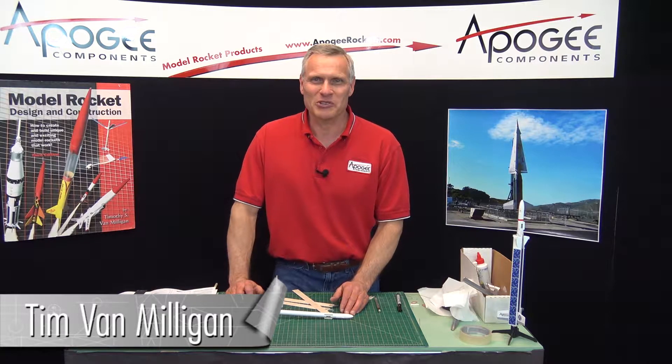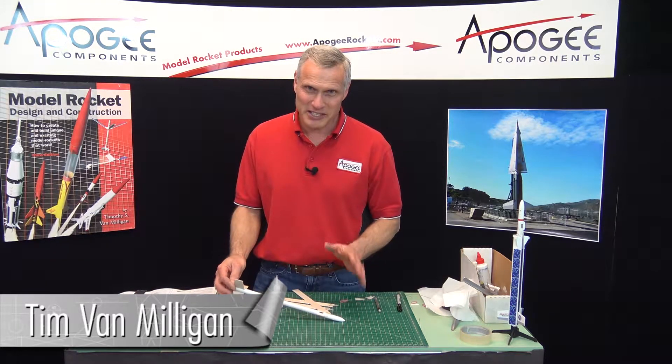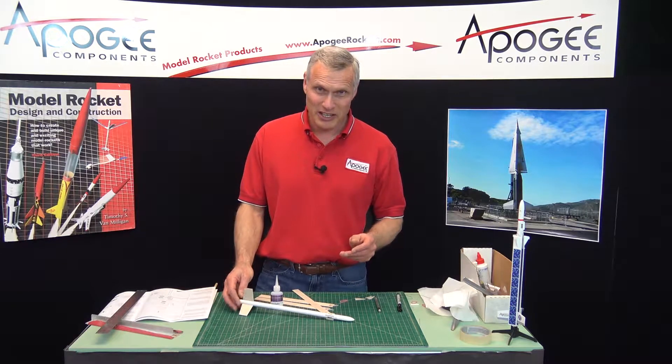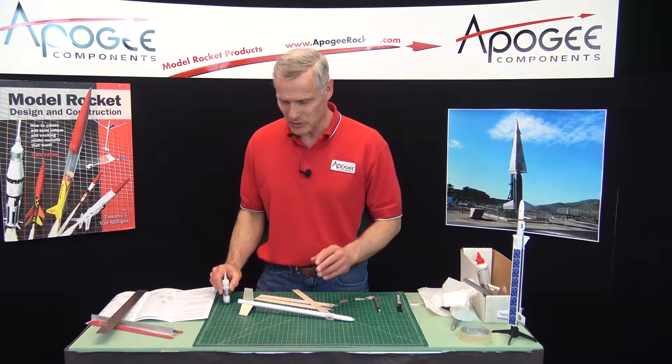Hi, I'm Tim Van Milligan from Apogee Components. We're in the middle of the construction of the Hellerock, and we're at the step where we're going to install the blades. This is another tricky part — this is why this is a skill level 4 kit.